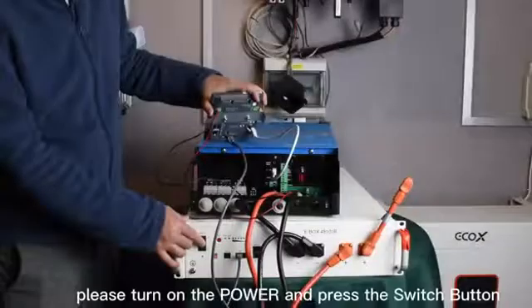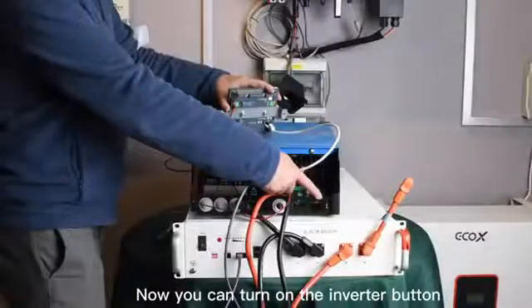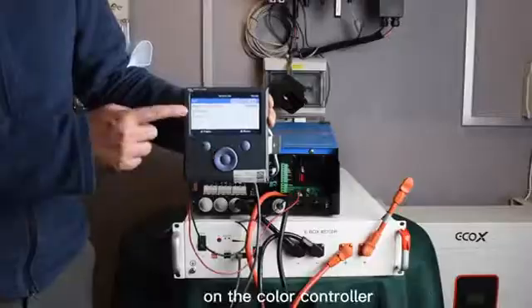Next, please turn on the power and press the switch button. Now you can turn on the inverter button. Now you can set up the parameters on the color controller.